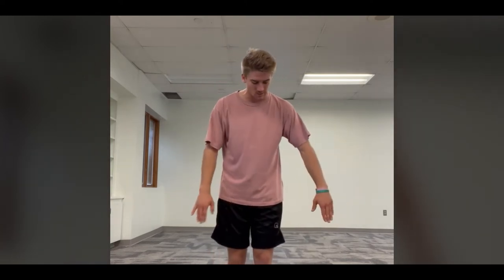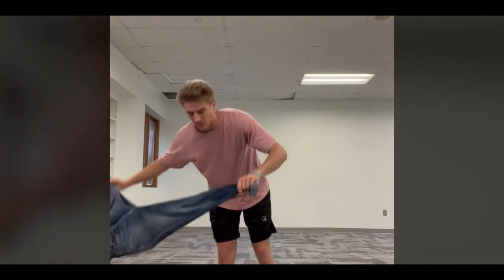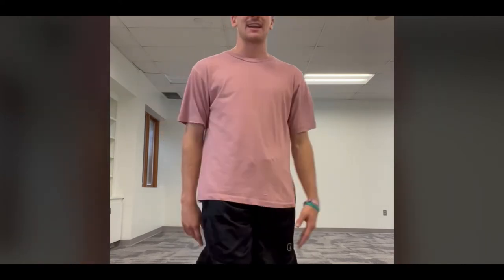The first workout is called a line jump, working on cardio. Find a line — or if you're at home, maybe a string or something. I'm going to use a pair of pants: take one leg, spread it out in front of you, and jump over it and back. We're doing 20 jumps forward and backward, then 20 side to side — about 20 seconds each. Make sure you have space to land on either side.